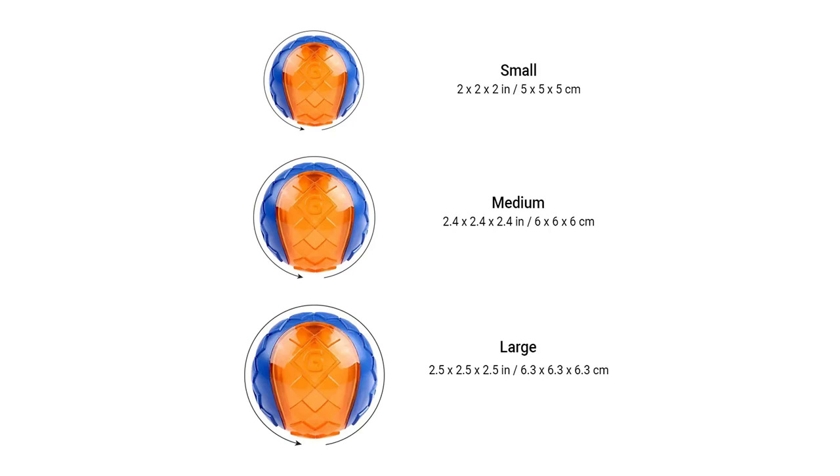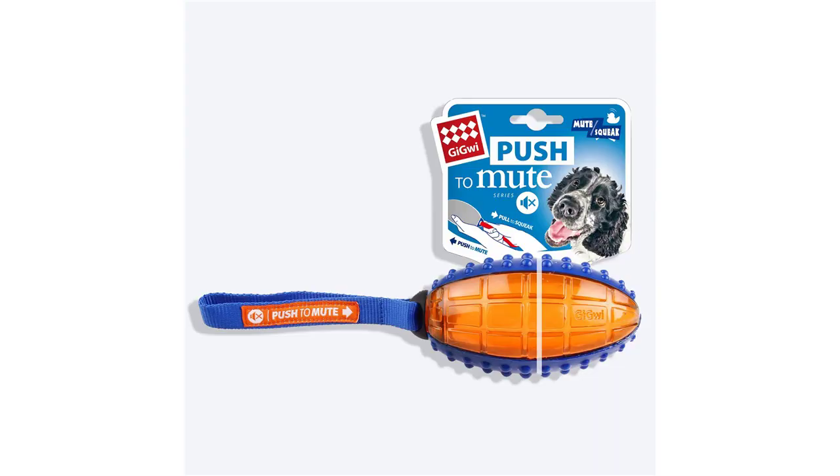Check out our brand new Gigwee Ball, which is made to last even with everyday use. It features absolutely new and durable TPR technology, designed in the classic tennis C-shape.